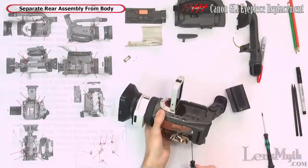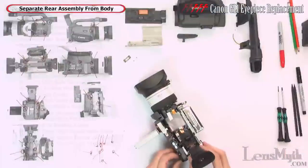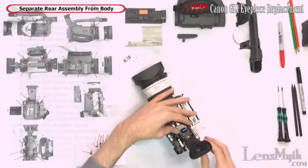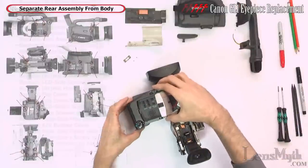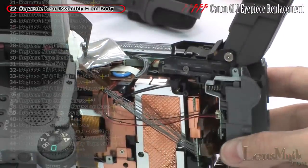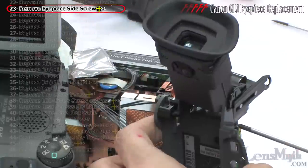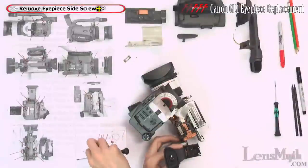Hold the LCD side cover back in place temporarily and pry the rear piece off the base — I chose to slightly bend this to the side to gain access. Then support the LCD side cover again and from under the eyepiece, pry the top part of the rear assembly away from the body. The last screw is now exposed and can be removed, as well as the eyepiece's flex cable, which is partially glued down.